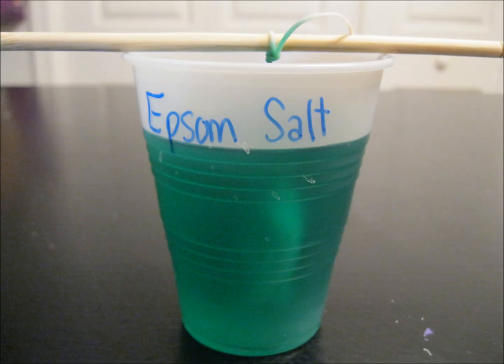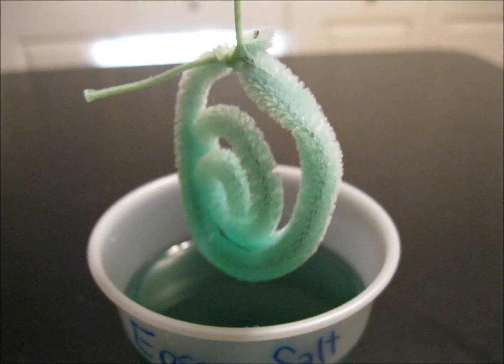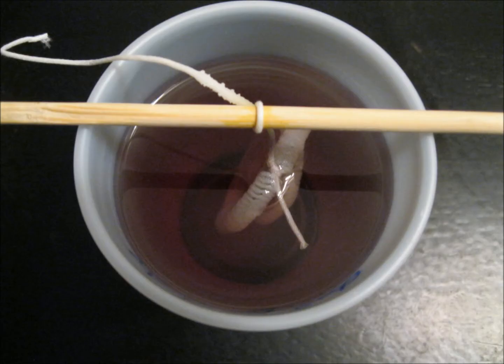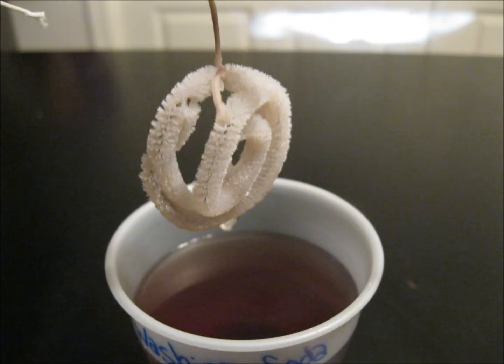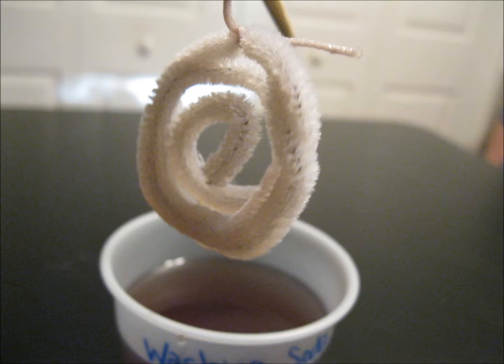The next one I did was the Epsom salt. This one did not have any growth or any kind of crystal development of any kind on it. Third was the washing soda, which stayed that brownish purplish color, but there was no crystal growth on the pipe cleaners either.